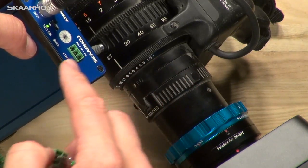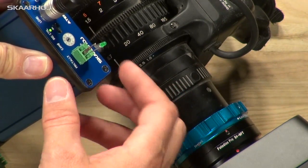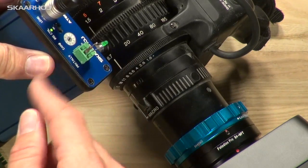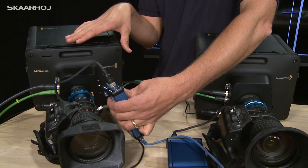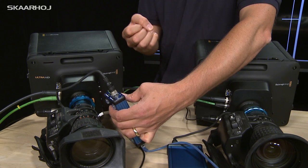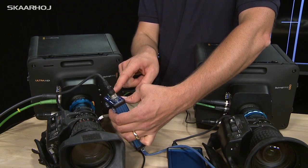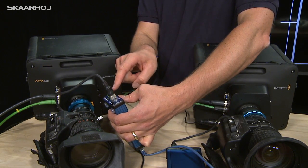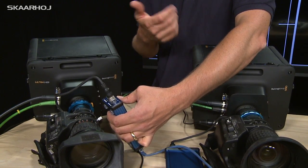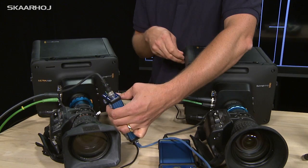There is also a preview tally plug. I've connected a simple LED here — it lights up green when the ATEM switcher input connected to this camera is on preview, so the camera operator can see if the camera is likely to be selected for program next. Preview tally is a nice feature that is not provided by the return SDI signals.